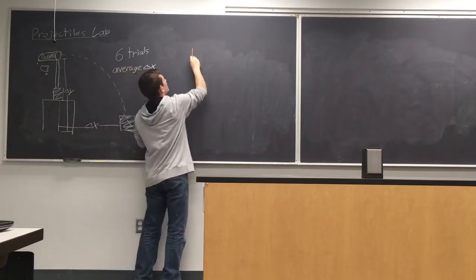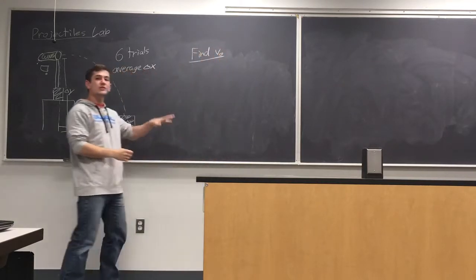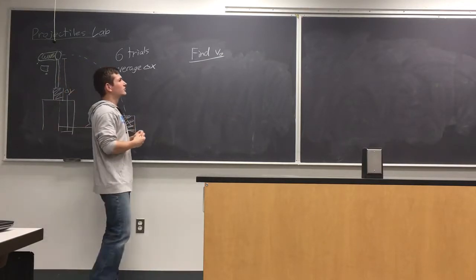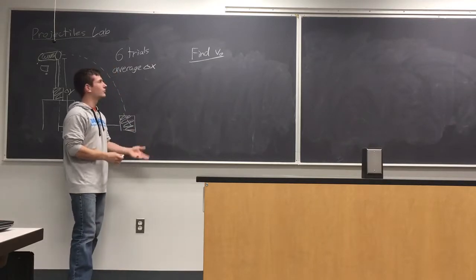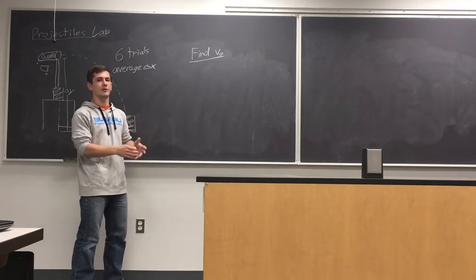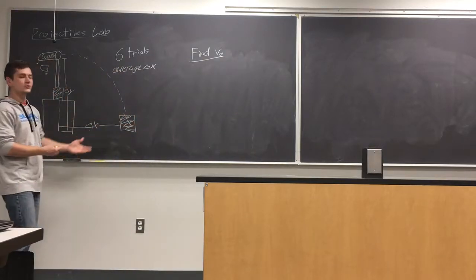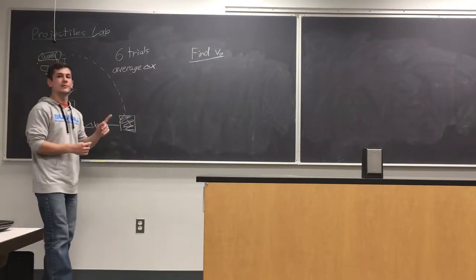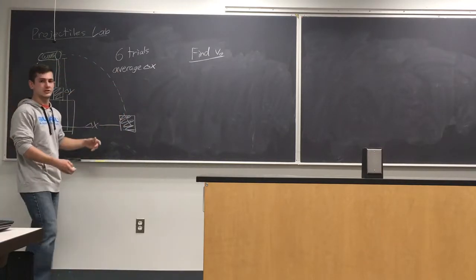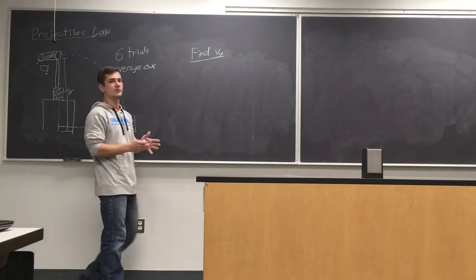Once you have the Delta X's, go ahead and average them to get an average Delta X and use that for your calculations. For the analysis, you want to find v₀, the initial launch velocity of the launcher. I'll guide you through it and give you a couple of hints. Usually with kinematics we were only moving in one dimension, but now the motion is in both the X and Y direction, so we don't have any single equation to describe both dimensions.